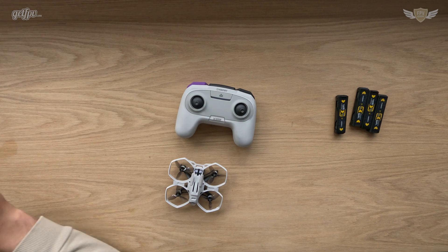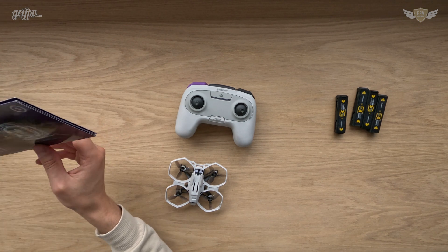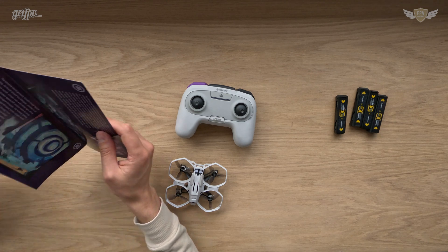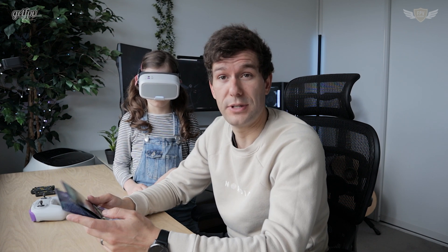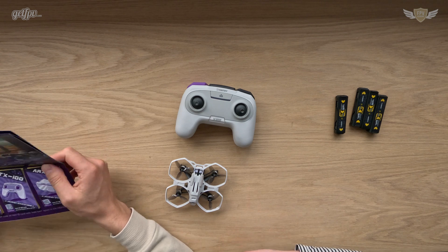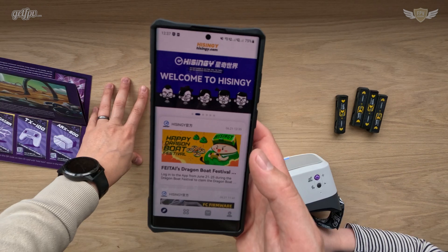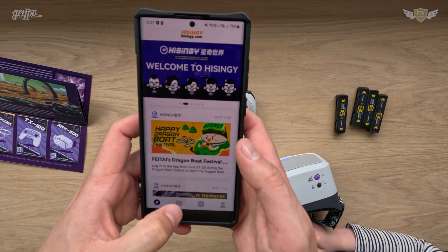The amazing thing with the HiSing is that you get the app, and with the app it allows you to do a lot of really cool things. I personally haven't looked at a lot of reviews on the HiSing so this will all be new for me as well. Let's download the app and see what happens. Here we have the HiSing app.